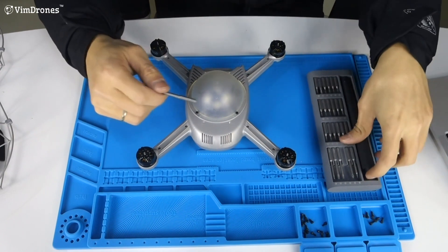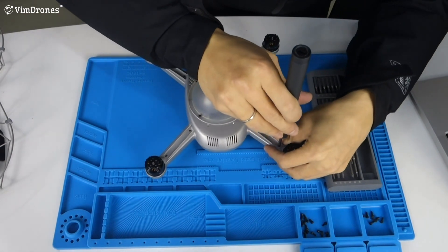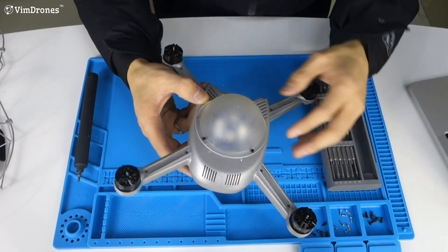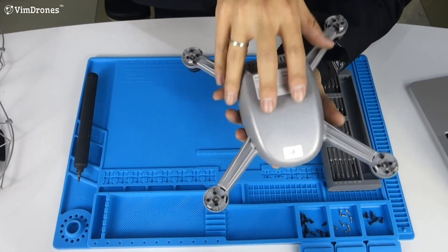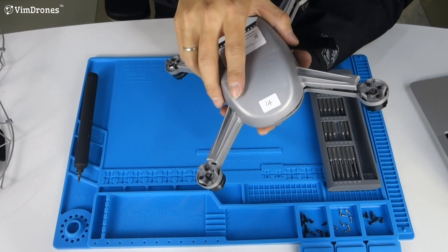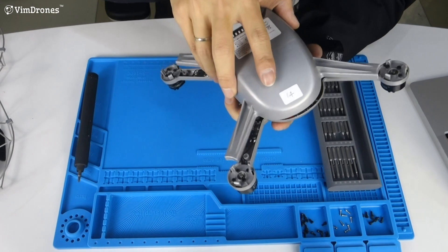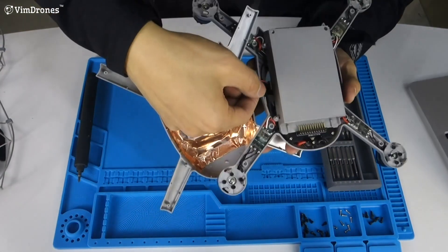Now we use PH1 to remove these eight screws. Now we have removed the eight screws so we can remove the top case of the drone.